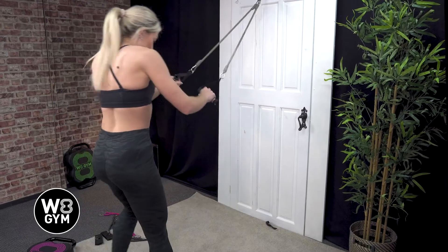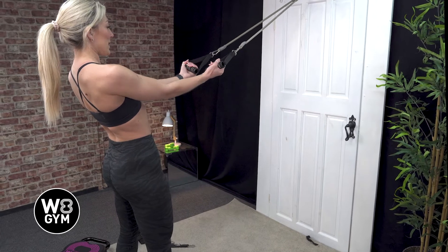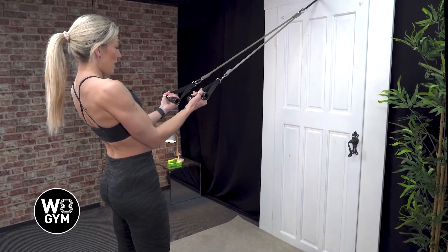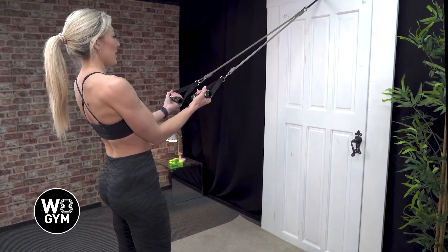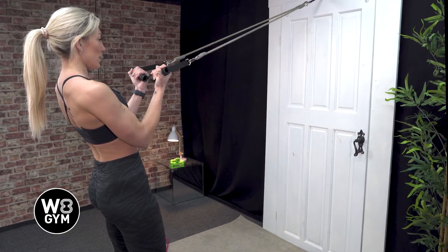So let's get into it. Put your feet hip width apart, you're going to turn your palms so they're facing up towards the ceiling, keeping your elbows tucked in towards your waist, and from here you're going to be curling up towards your shoulders and release.